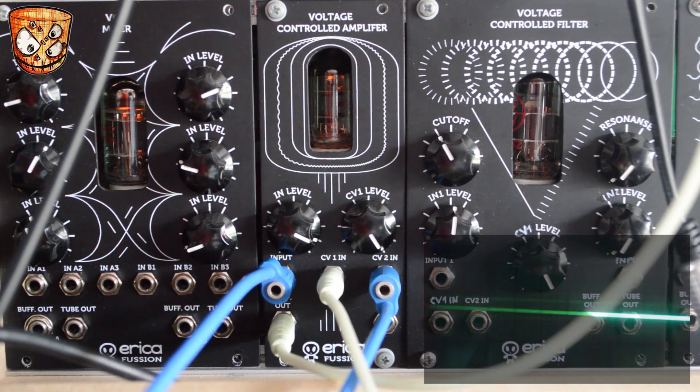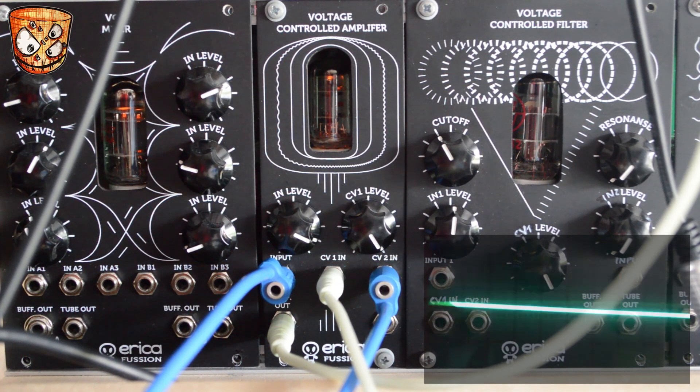Now I'm going to use an envelope follower into CV input 2, and an LFO which is also taking that envelope follower to the rate of the LFO, to create some modulation on the VCA as well as a sort of initial fuzz on that signal.